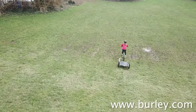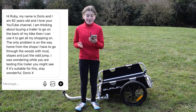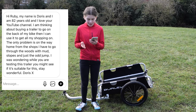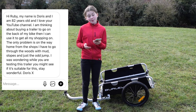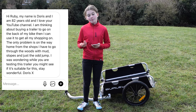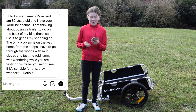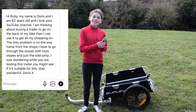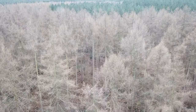You can find out more information by going to burley.com. I just got a message: 'Hi Ruby, my name is Doris and I'm an 82-year-old and I love your YouTube channel. I'm thinking about buying a trailer for the back of my bike to use for my shopping. The only problem is the way home from the shop I have to go through the woods with mud, slopes, and the odd jump. I was wondering while you are testing this trailer you might see if it's suitable.' Stay wonderful, Doris — I will happily do that for you!